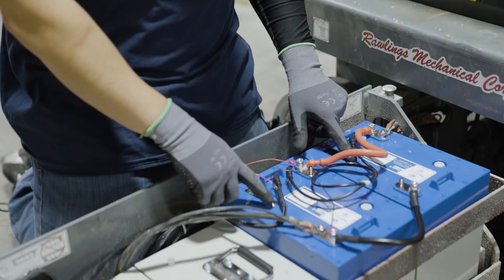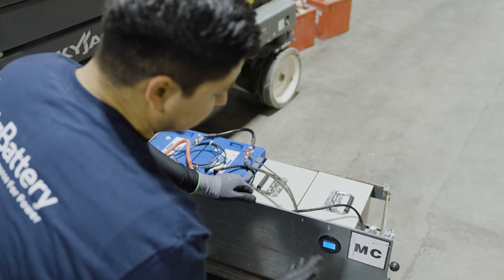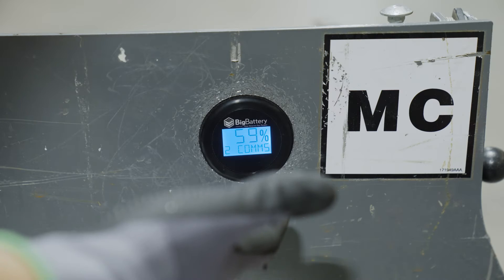Now that we have everything wired, let's go ahead and turn on the batteries. After we have turned on the batteries, as you can see, the comm-meter is reading the state of charge accurately.